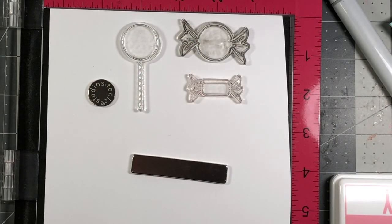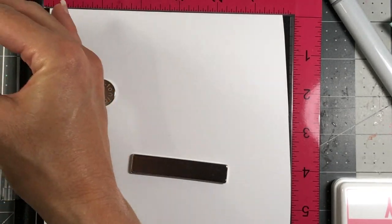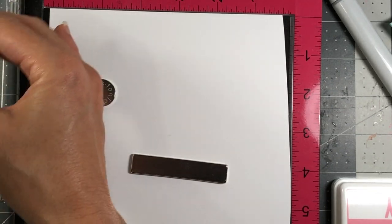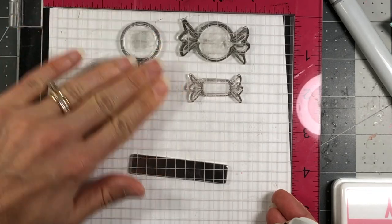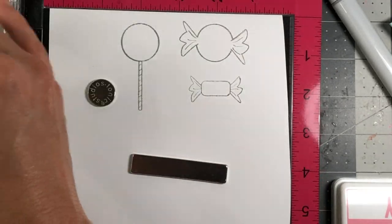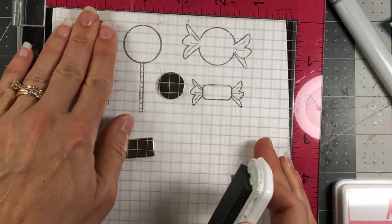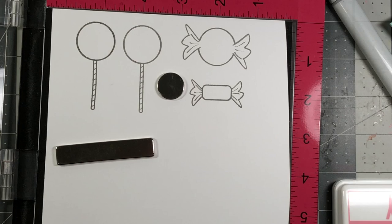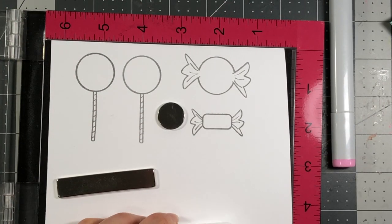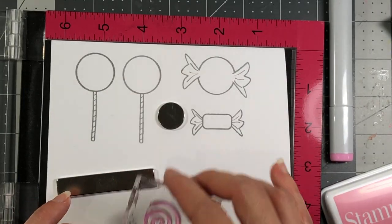I'm gonna use my candy die stamps and incorporate these with my candy corn. I'm stamping them onto some Spectrum Noir ultra-smooth cardstock and inking these up with a gray ink — I don't want to use black because I have a pastel look going on my card and I think black will stand out too much. I'm using the Cloud Stamps of Life ink, and I want to incorporate one more lollipop so I'll stamp that one out again. Next I'm going to add a fill to these lollipops using the Stamps of Life Candy ink.